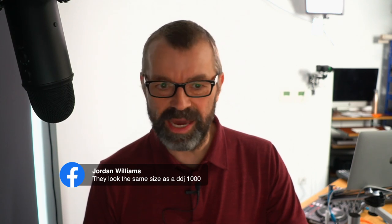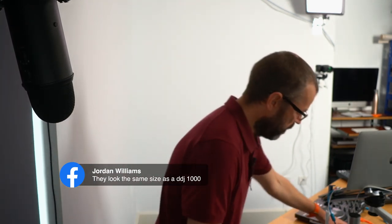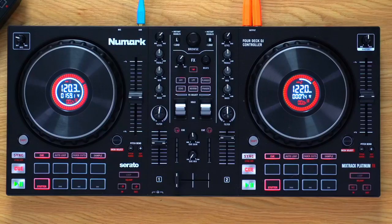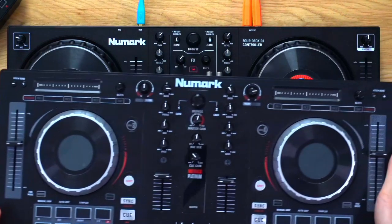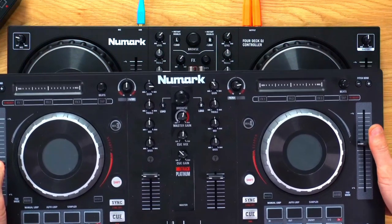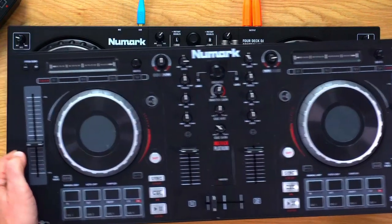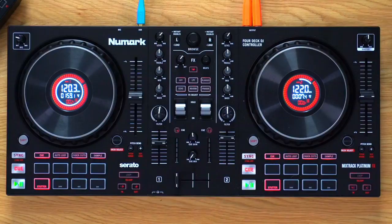Someone asks if they look the same size as the DDJ-1000 — trust me, they're not. They're quite big though, a little bit deeper than the previous model. Let me do a size comparison: the new one is about the same width as the old Mixtrack, but look how much bigger those jog wheels are. It's about a little bit deeper. The difference in jog wheel size is chalk and cheese.